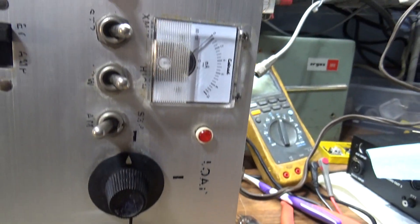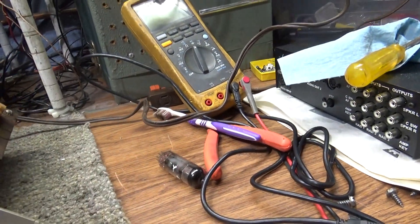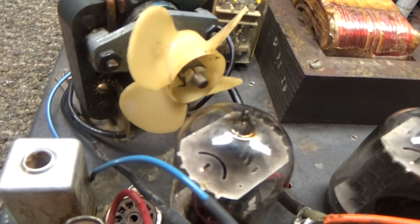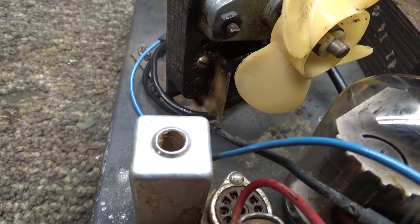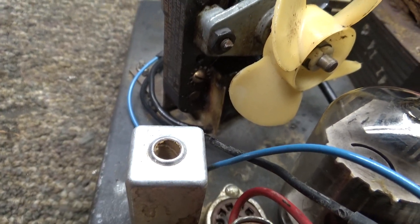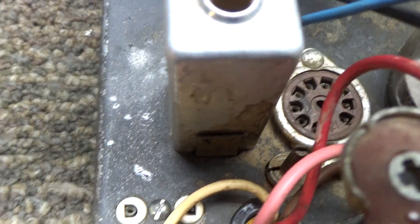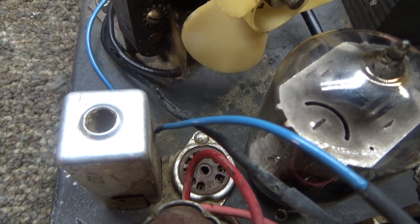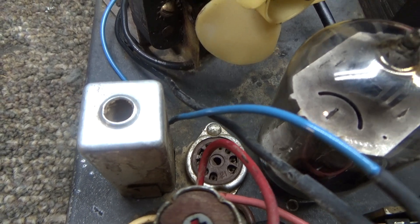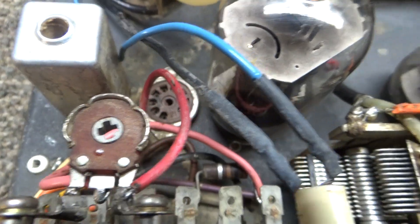There's no information on this thing on the net at all that I could find. Going over to the top, that can would go to tuning in the crystal if you use it as a transmitter. That's the top of the crystal socket there, and that would be the pre-driver tube for the crystal oscillator, which then goes into the driver tube.